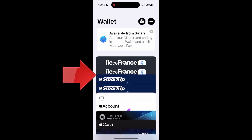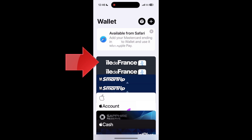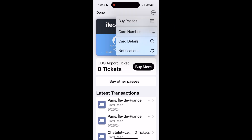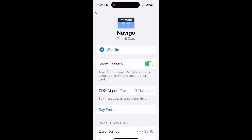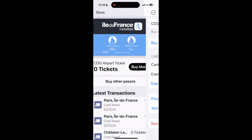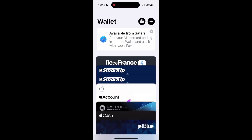You can see that I have a couple of cards for the transit systems in Paris and D.C., and I don't need the Paris ones. Select the card you want to remove — in this case, Ile-de-France. You should see a circle with three dots on the upper right corner of the screen. Tap on it, and in the menu that opens, tap Card Details. Now scroll down to the bottom and you will see Remove Card in red. Tap there, then tap Remove again to confirm, and the card disappears. Tap Done and you're back at the Wallet with the unwanted card removed.